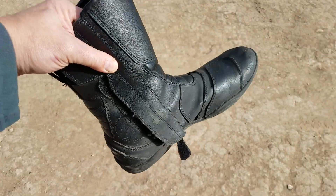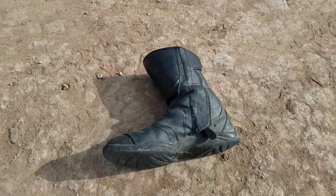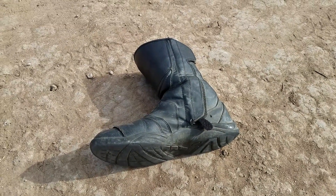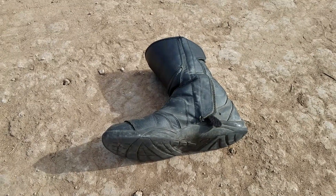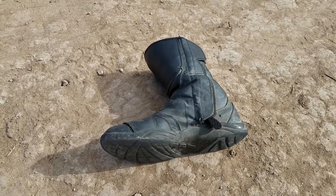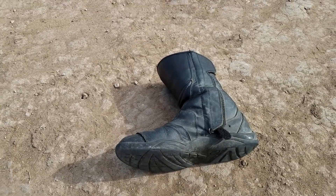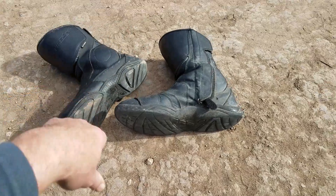These have been my go-to boot ever since Road Gear stopped manufacturing. For the past two years, last year I covered 17,000 miles on a Bandit 1200, and this year I've covered another 17,000 miles on our BMW R1200RS. And these boots were there for all of them.